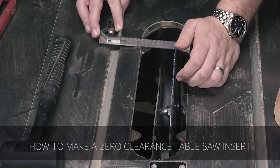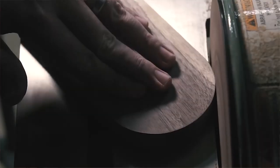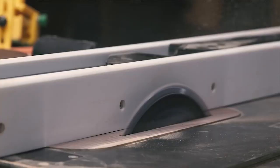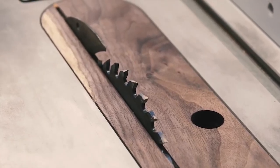Next we've got Will Walker. He made the most beautiful zero clearance insert plane for his table saw — it's just ridiculous, it's incredible. He also talked about squaring up his table saw. Spring is always a good time to get your tools in order and get them going for the season.